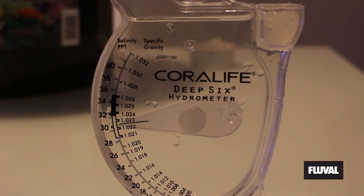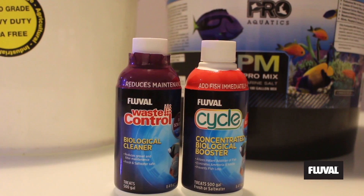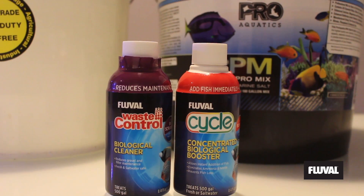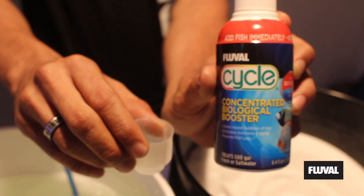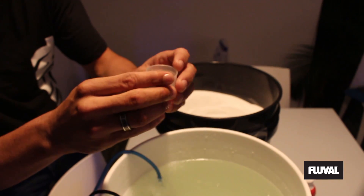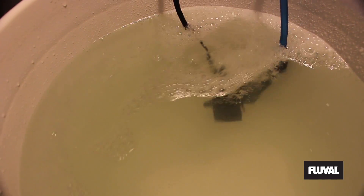After it's all mixed and your hydrometer is reading correctly, you'll need to add your first dose of Fluval 3-day cycle product. To be safe, we will usually cycle the tank longer, but we are using live sand and cured rock from Carib Sea. Let the BioBooster mix and we are ready to add to the tank.